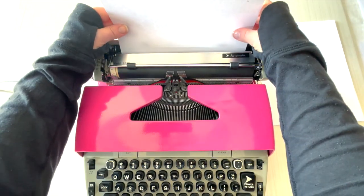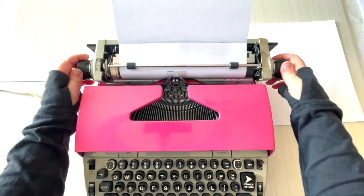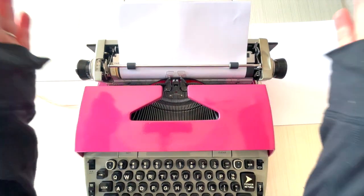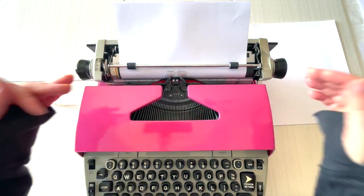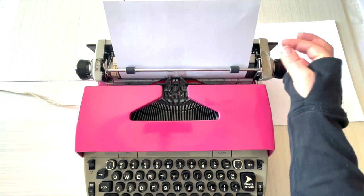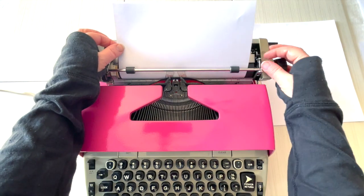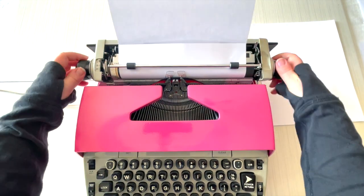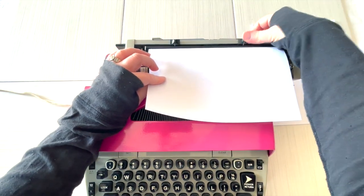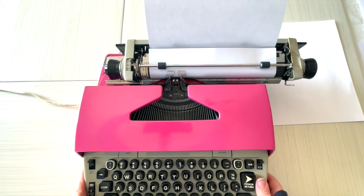Just set the paper right there and turn the handle. Make sure the paper goes underneath the metal bar — I bring it halfway up to make sure it's nice and even. It loaded perfectly even. Now if it hadn't, you pull this lever forward and you can adjust your paper and make sure it's realigned. I want to make sure my margins are where I want them to be, flip that up, and let's go ahead and turn this on and do some typing.